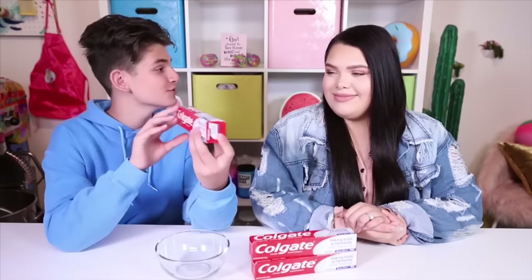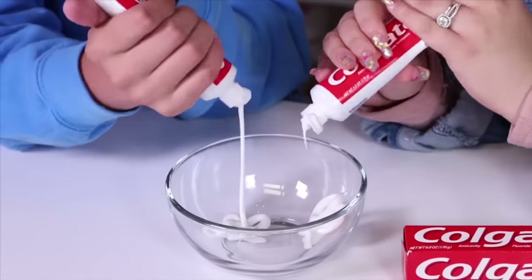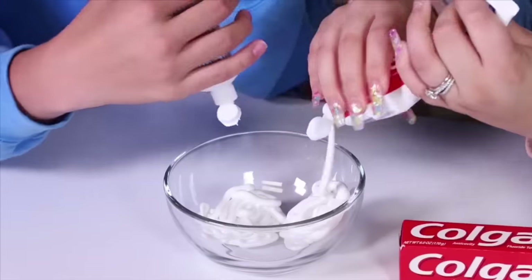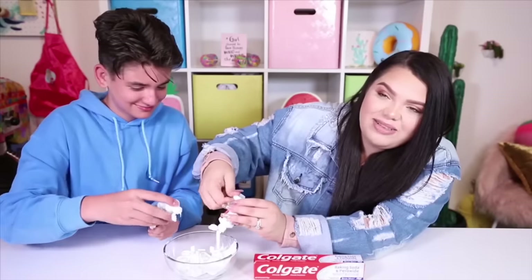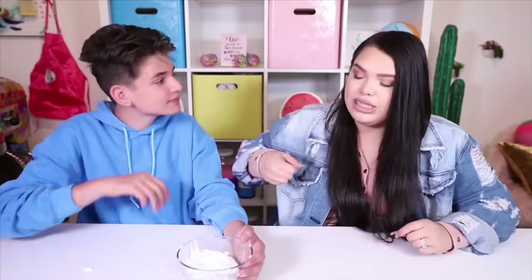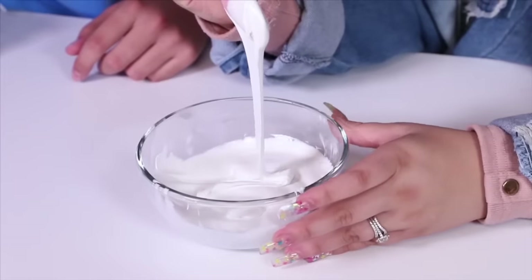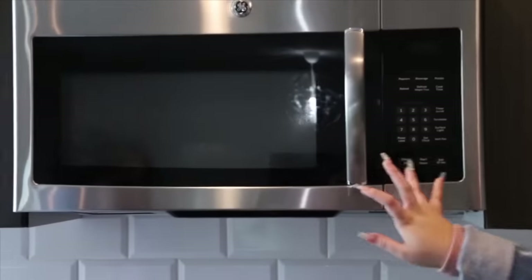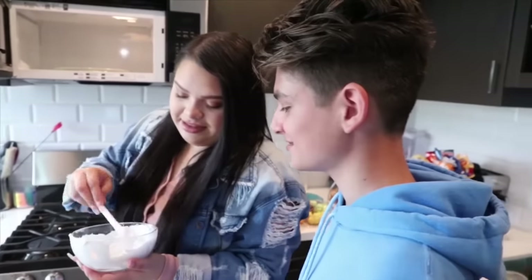The next slime recipe we're going to be testing is one ingredient toothpaste slime. We're going to make a big batch — we've got three things of toothpaste. So much toothpaste. There's going to be that person in the comments like, is that your waste of toothpaste? So we have our toothpaste. I heard that you have to mix it to give it some air bubbles. Just give it a little mix — it looks like frosting. Now we're going to pop it in the microwave and then we're going to mix it to see.